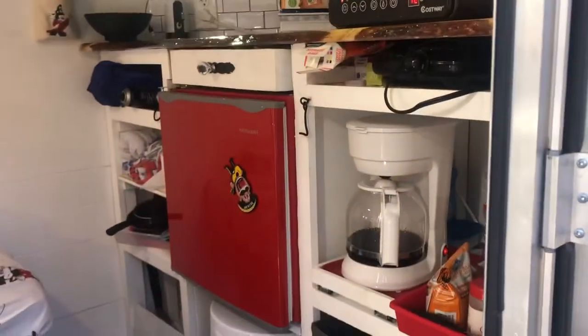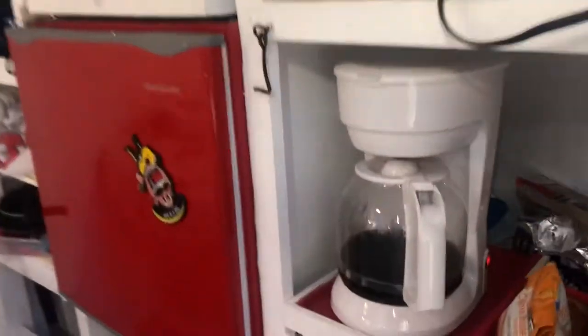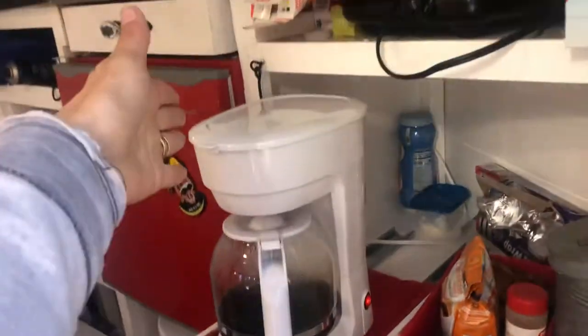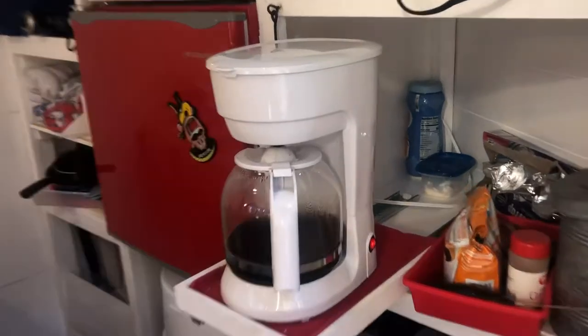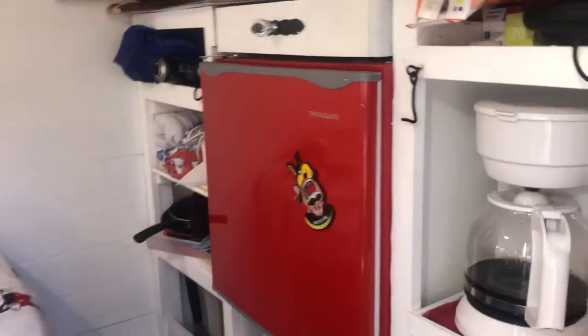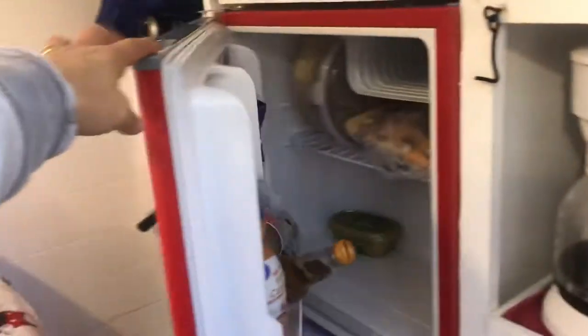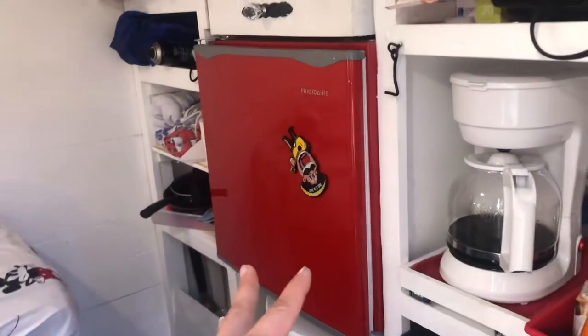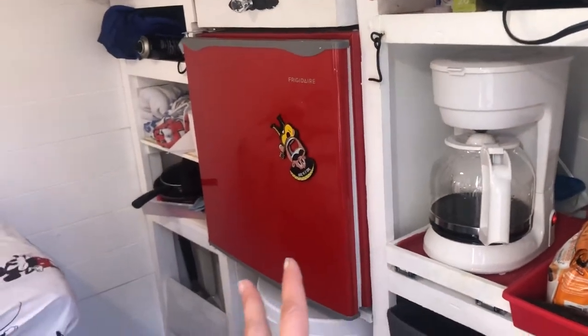Some of the must-haves when we built this camper was a coffee pot unit. We have our coffee pot right here — it can be pulled out and gotten to, then pushed back in. Our refrigerator is just a small unit but it works well for us. It only works off power, so when we're at a hookup or running our generator.